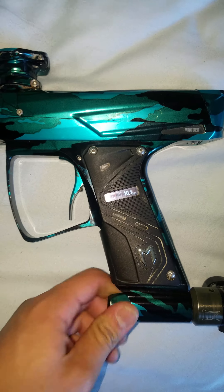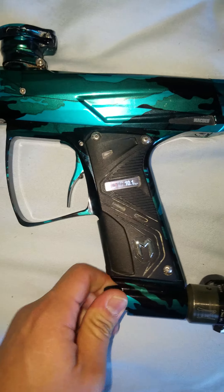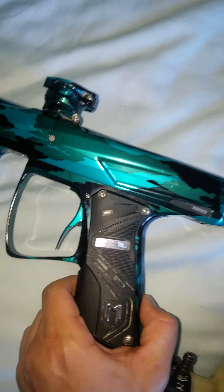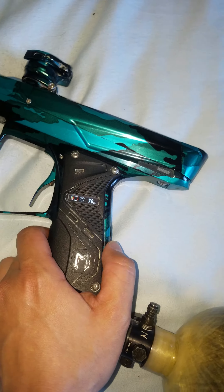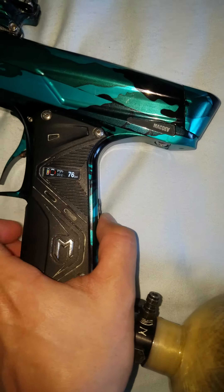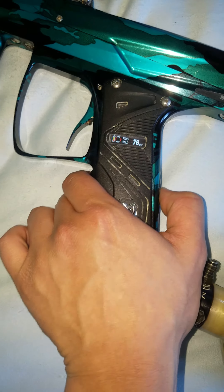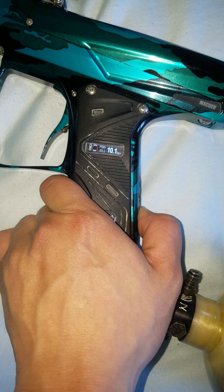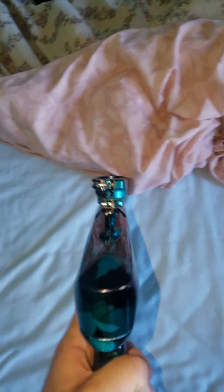The gun is gassed up — let me show you the pressure gauge. Sorry, I'm a bit low on air right now. I'm just gonna turn the gauge, turn the eyes off. All right, I'm just gonna give you guys a little demo.